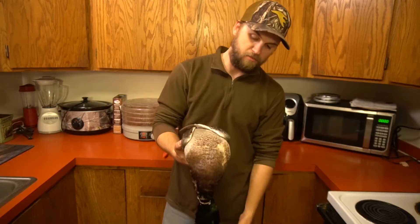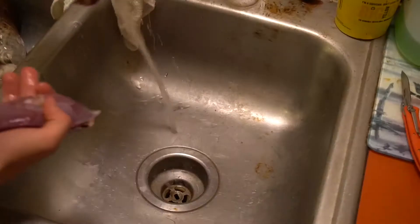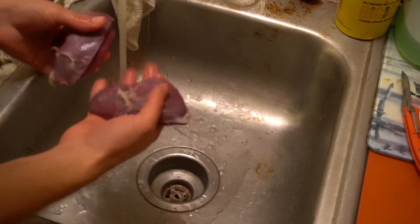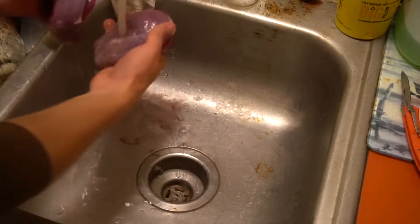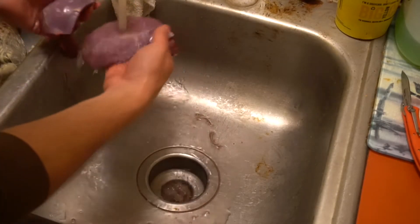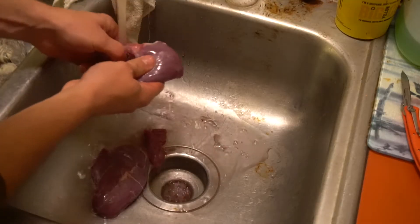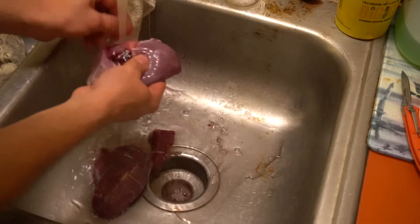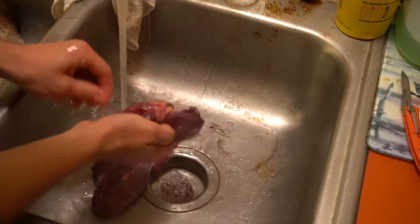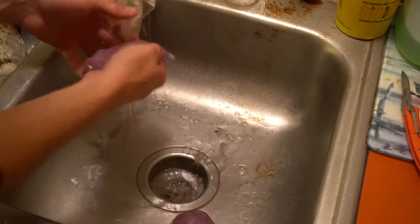So we've got my duck here, nice mallard drake. All we got to do is breast him out like so. Now that we got the breast here, we're going to rinse them off, get all the feathers off, maybe pick out any BBs if we can find any. Looks like I only got a couple in here. Better to find them with your fingers than with your teeth. Get all the feathers you can off, rinse them off like so.